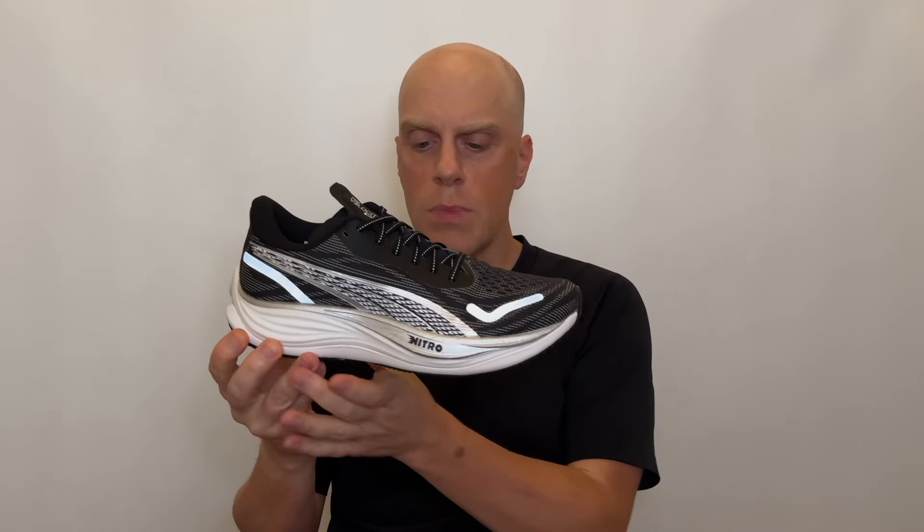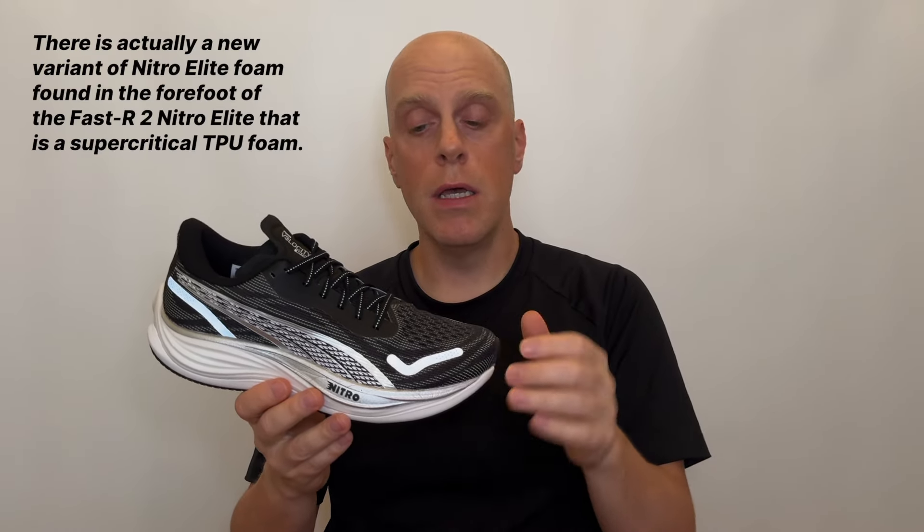The second foam in this shoe is just a basic EVA — Puma calls that their Pro foam. That's the carrier foam under the Nitro foam, which is there for stability and to take the edge off the Nitro foam. It's a configuration we've seen across a lot of Adizero shoes from Adidas, and it works quite well. And since I'm being precise about Puma's foams: Puma does have another Nitro foam called Nitro Elite, which is a totally different chemistry — it's a supercritical EVA-PEBA blend, found in the Deviate Nitro Elite shoe. The Velocity Nitro 3 only has the standard TPEE supercritical Nitro foam.